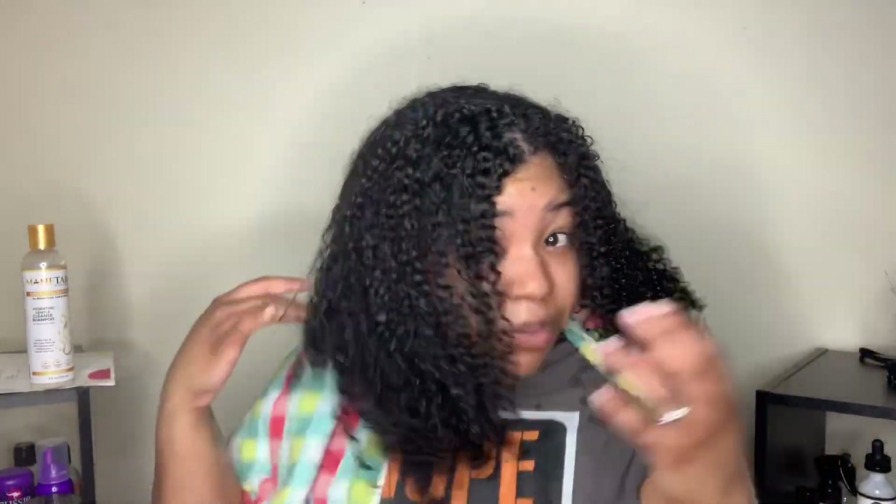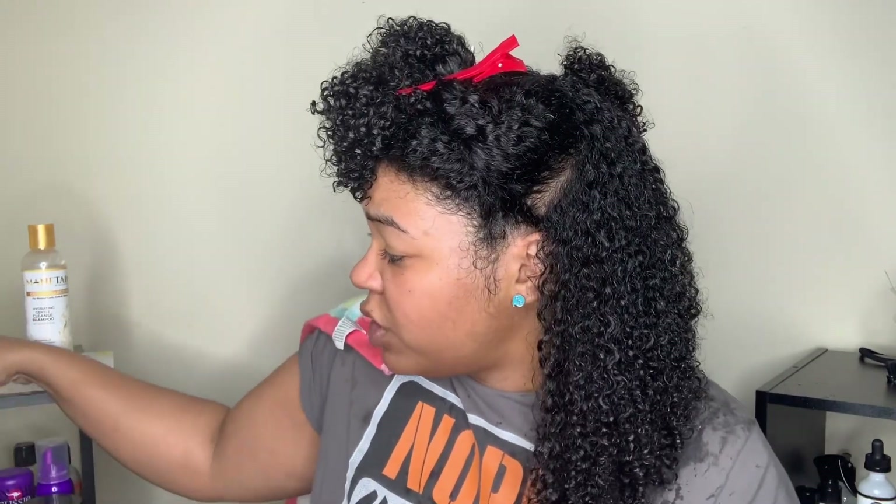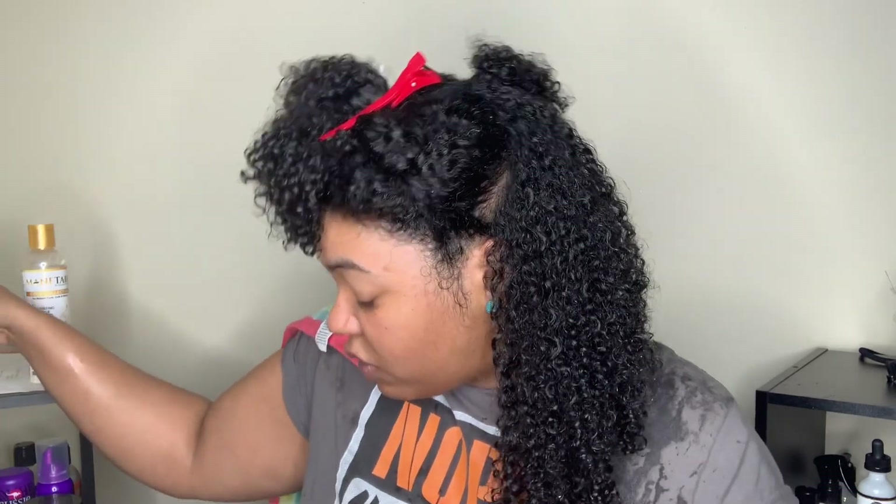Then we'll come back and do the hair mask. All the shampoo is out of my hair and my hair feels really soft. I'm going to split my hair into four sections and then put in this hair mask. It doesn't have a smell either, so I don't think any of these have smells — which could be good for people that are sensitive to smells.